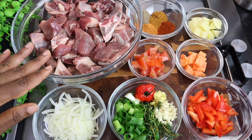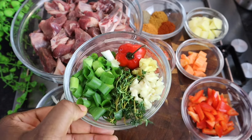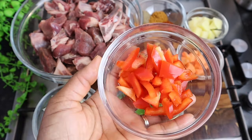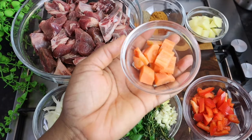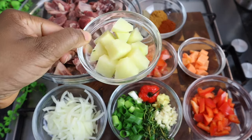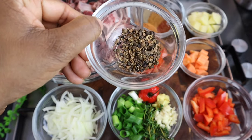In my bowl right here I've got at least over two pounds of my goat meat. I have half an onion that I cut. Also I have over one stalk of my scallion, two tablespoons of my fresh thyme, at least five cloves of garlic, at least one tablespoon of my ginger, scotch bonnet pepper, half of my sweet pepper, one small carrot, tomato — you need at least a small tomato — a small amount of Irish potato that I cut, and I have my pimento seed, otherwise known as allspice.